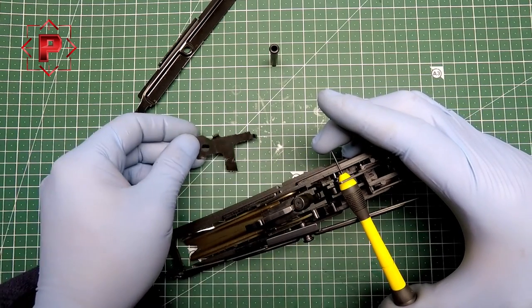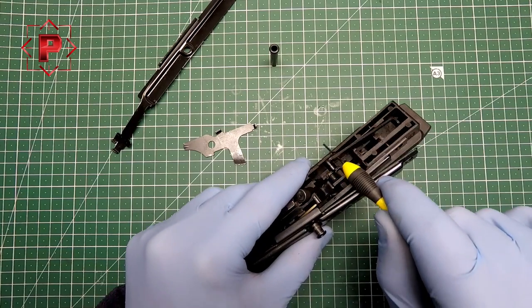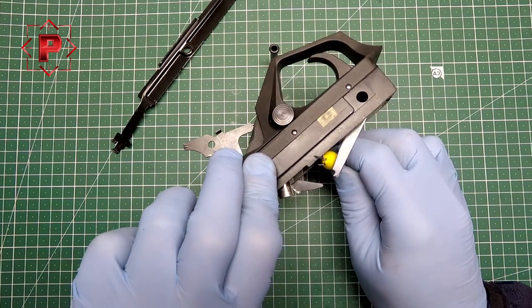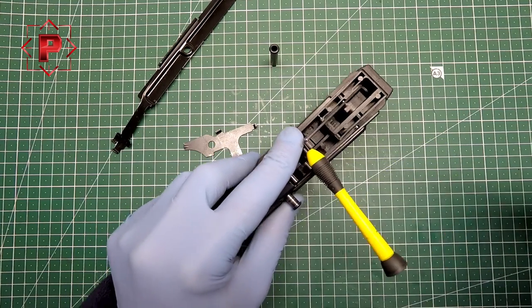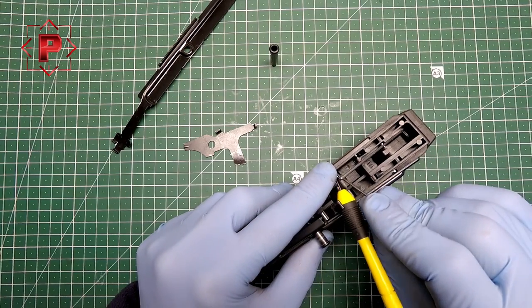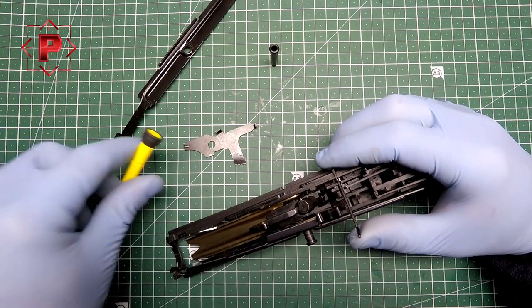Hold this spring — I hope you can see it, the spring is there. Hold it, because you don't need to uninstall the spring anyway. Maybe it will break.